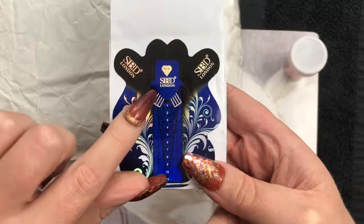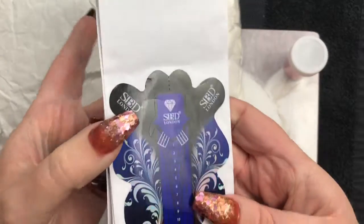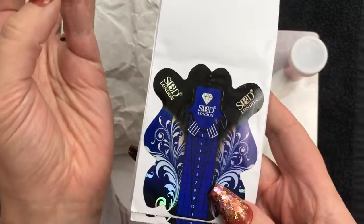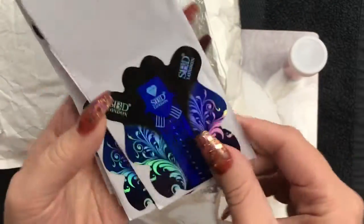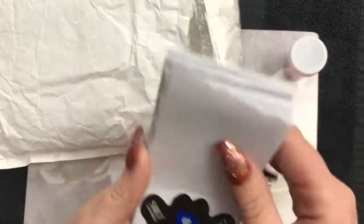I wanted to try some different forms and she had quite a lot of different ones, so she was going to send them over to me. I like these kinds because you see how they've got that big cut out there, which for people like me where I've got odd shaped fingers - those work really nicely. They look really nice.